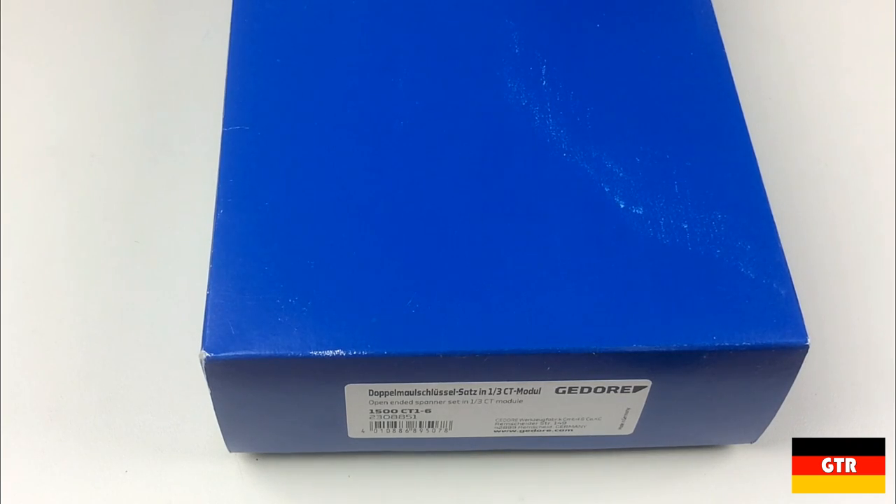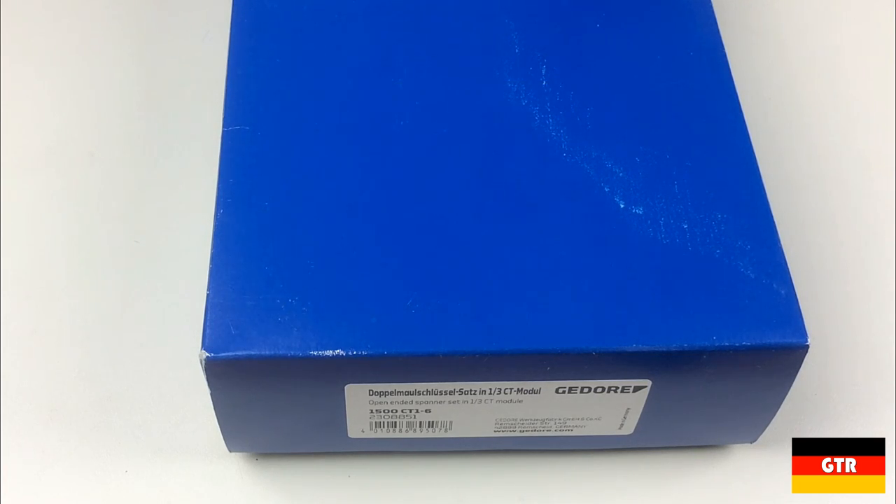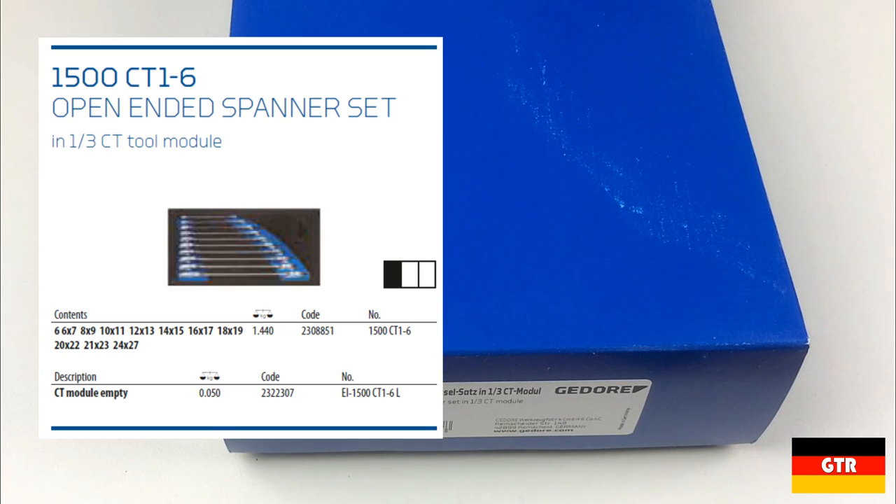Welcome, everyone, to German Tool Reviews. Today we're going to take a look at some Ghidorah open-ended spanners — spanners are most often referred to as wrenches in North America. Specifically, we're going to look at the 1500 CT1-6 open-ended metric set with one-third module foam.